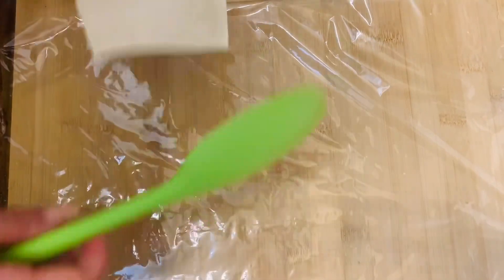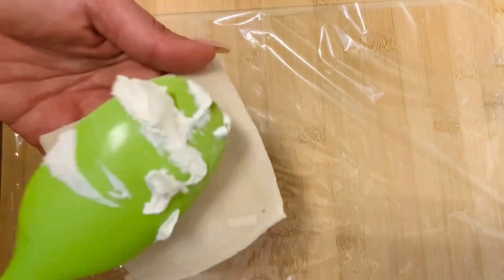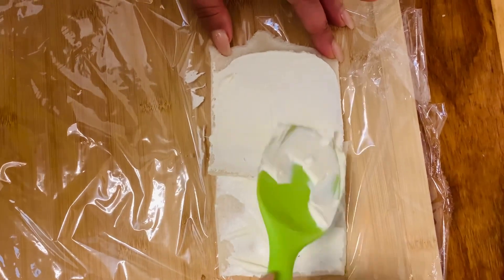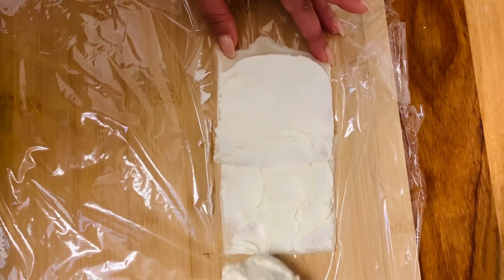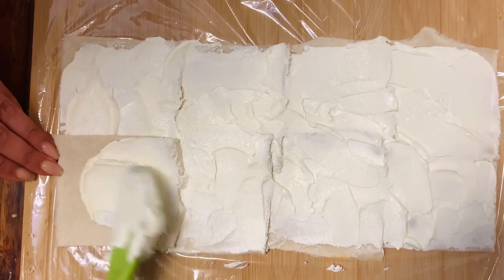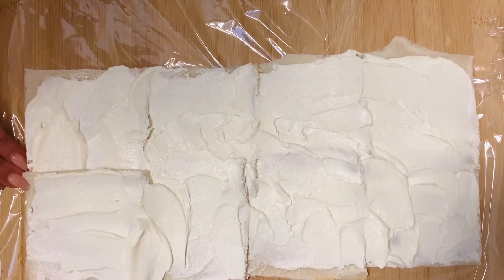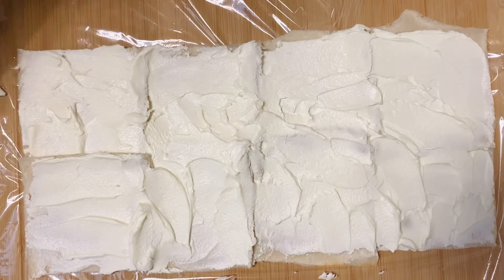Next, take a big piece of plastic foil and put it on your working space, then start to spread the cream cheese on your toast slices. Once you're done with your first piece, put it on the plastic foil and then put the next slice directly next to it and cover it again with cream cheese until it looks like a little carpet full of cream cheese with a toast base. The cream cheese layer shouldn't be too thick but also not too thin — just a nice filling.